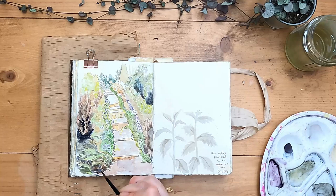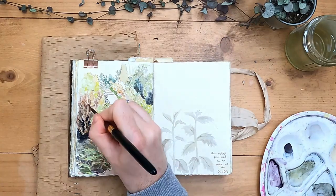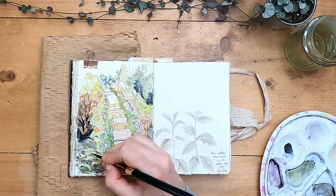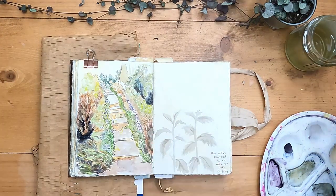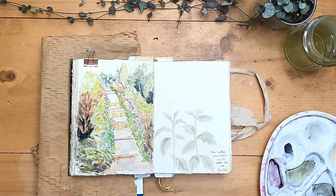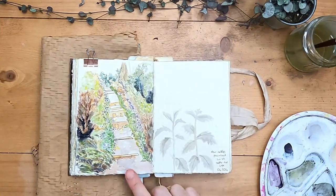If you like what you see here, I'm going to link three more landscape painting videos from this journal in the description below, and I'll be doing lots more landscape painting so subscribe to see that. I also show you how to make these on my Patreon with a monthly paint-along tutorial.